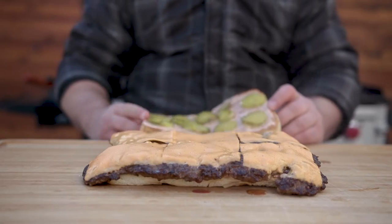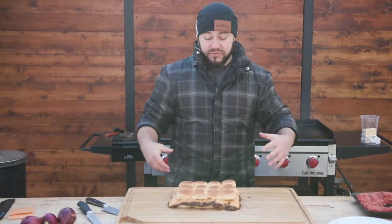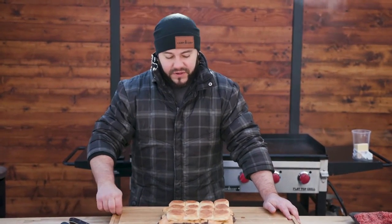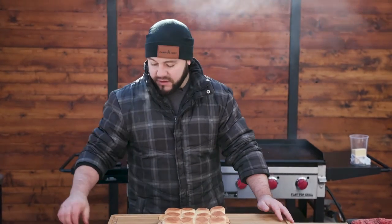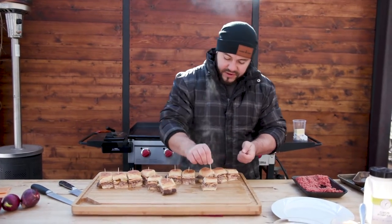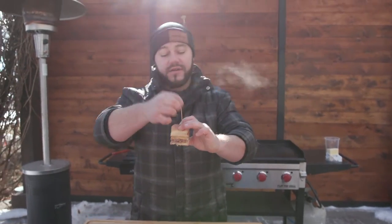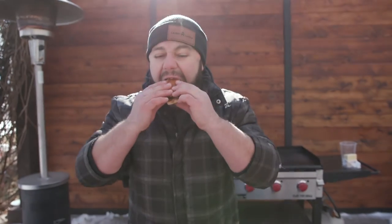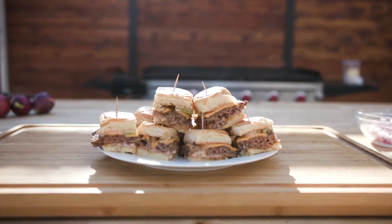I'm going to throw our buns right on top — and that's it. You could do two or three patties at a time. Essentially, who doesn't make four or five burgers at a time at a get-together? This makes it so each one is like making one large burger, but in reality you're making 12 at a time. Give them a little cut — look at that juicy, drippy goodness. Separate them out, toothpick them all up. That is the perfect bite right there. That is so good — that is your perfect old-fashioned smash burger, slider style.